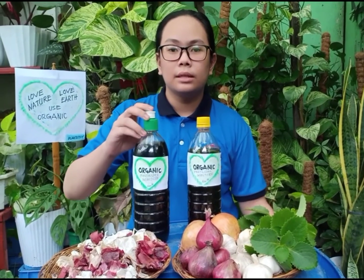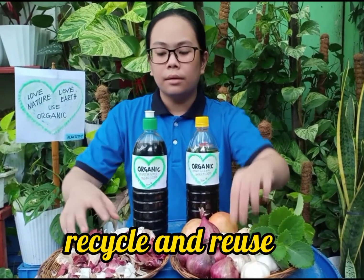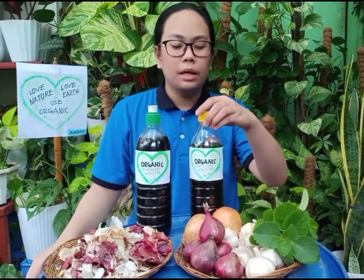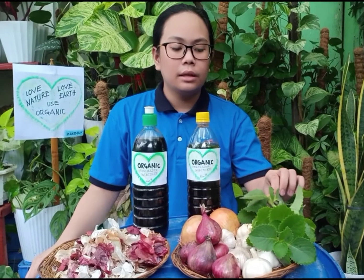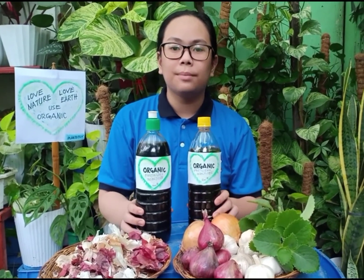This fertilizer is made from onion and garlic peels, which is from kitchen waste. This one is made of oregano that is from my garden. I use recycled bottles as my container.